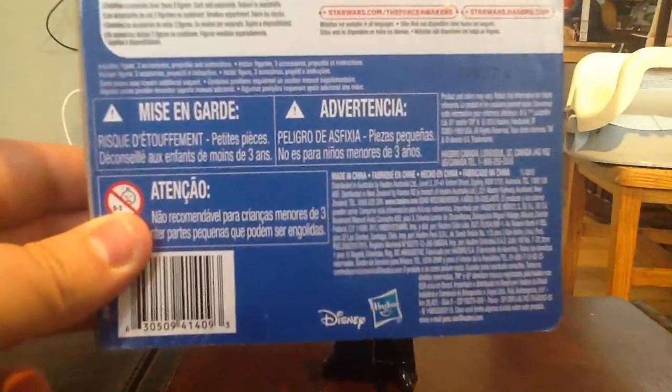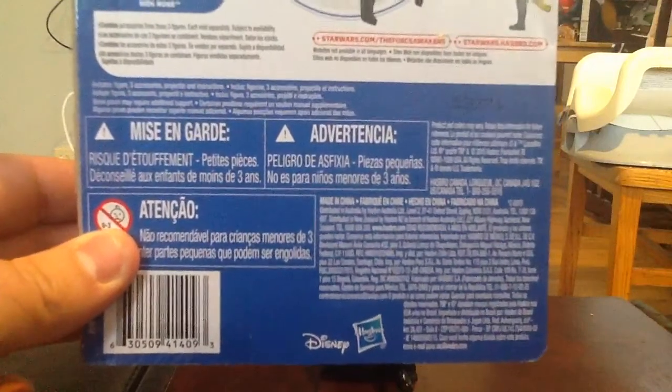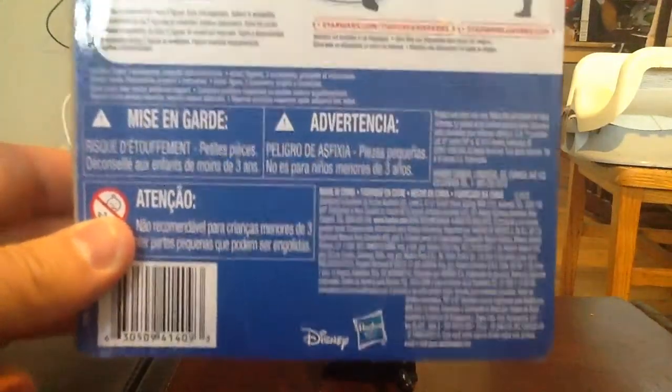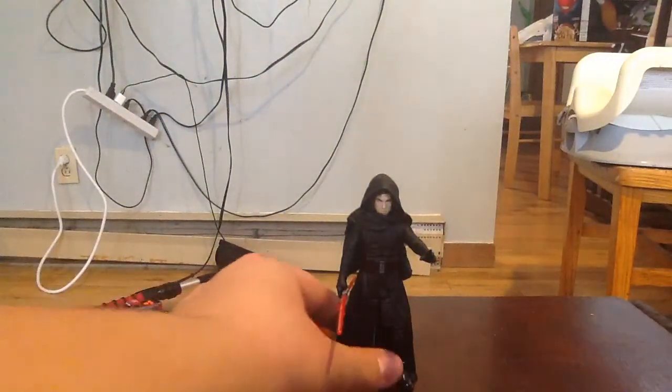Got all the little warnings at the bottom there, Disney and Hasbro once again. We'll go ahead and get the box out of the way and get right to the figure itself.